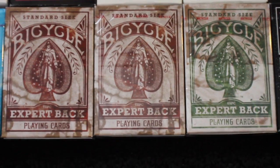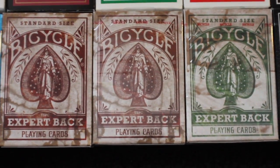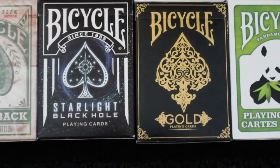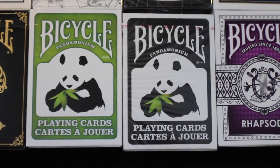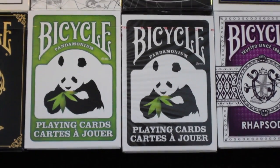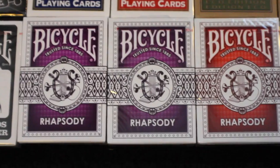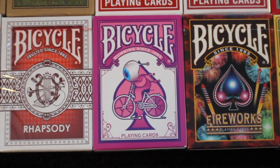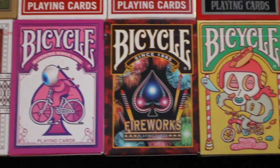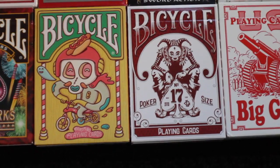I have two Bicycle Club Tattoo decks, one in the yellow and one in blue. Next I have three Bicycle Expert Back playing cards, two in red and one in green. Next I have the Bicycle Starlight Black Hole deck and the Bicycle Gold deck followed by the Bicycle Pandemonium deck, one in green and one in black. Next I have four Rhapsody decks, two in purple and two in orange. I have the Bicycle Come to Street Art deck, the Bicycle Fireworks deck, the Bicycle Brosmine deck, and the Bicycle Number 17 deck.